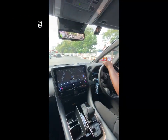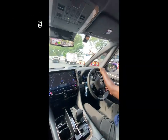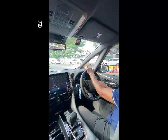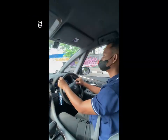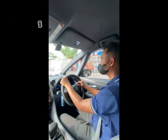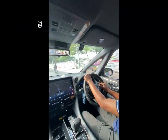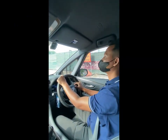Setelah disetting, kita tes drive. Oke, masker ya? Iya, masih hidup? Setelah disetting DMS-nya, kita tes jalan menggunakan masker. Tidak nyala lagi.